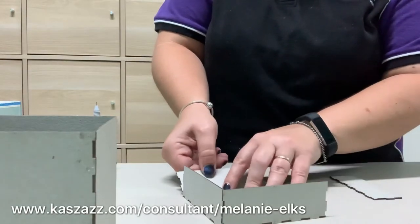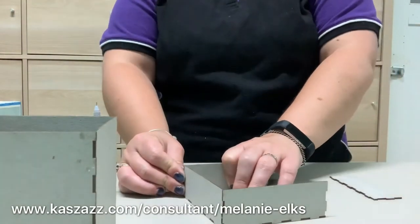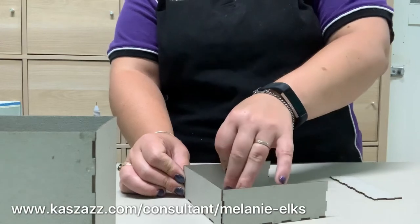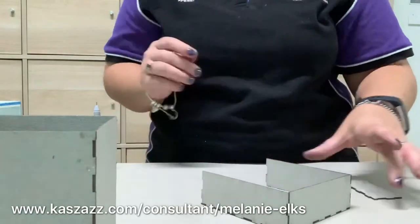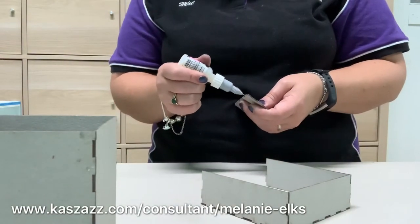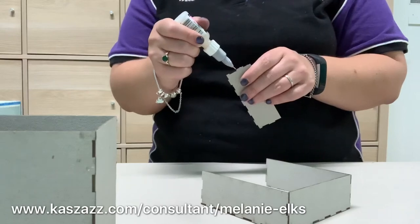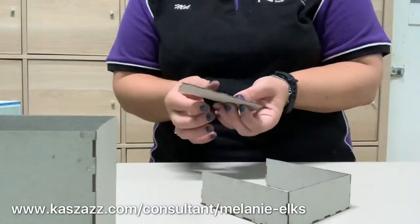These boxes can be used for anything. I've done mine for a baby boy because a friend just had a new baby boy and it inspired me. But they're great little gift boxes — good for teacher presents, birthday presents, keepsakes, 18th or 21st birthdays, weddings. It's just one of those really quick and simple things to put together that you can then decorate to your heart's content.